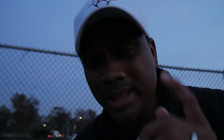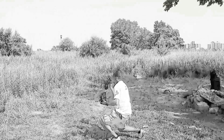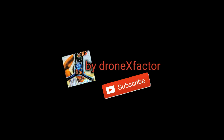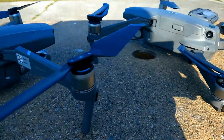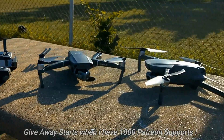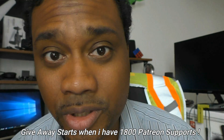I'm still giving away six DJI Mavic 2 Pros or Zooms. Head over to my Patreon account, donate a dollar, become a patron, and you're automatically entered for a chance to win one of those six drones. Let's make this happen — support me and help me support you.